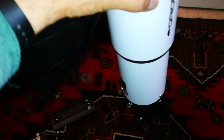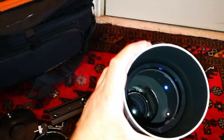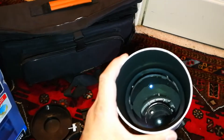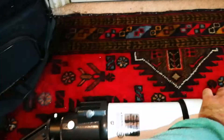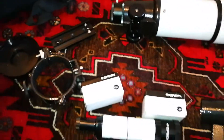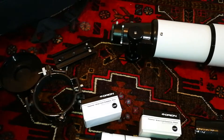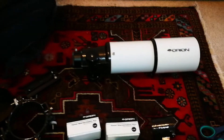The first thing is to look at the objective. Good baffles inside — you can see one big baffle which limits reflection and stray light. Looks nice — all metal. Even this part is metal. Now, where is the diagonal? Does it have a diagonal?